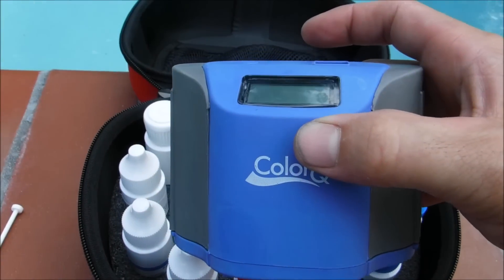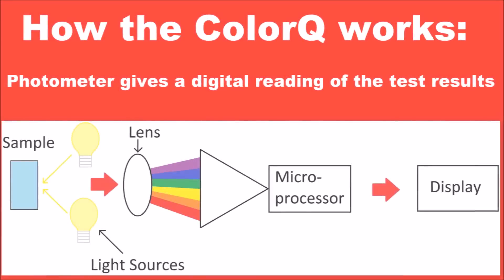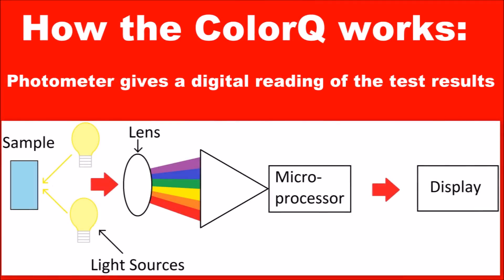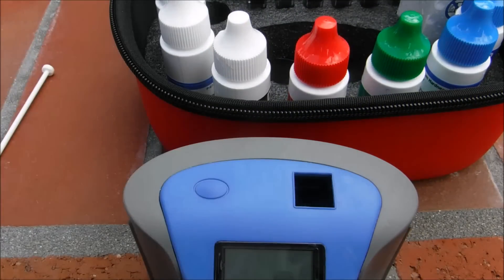This is the ColorQ unit itself — this will do the electronic testing. The ColorQ Pro 7 uses a photometer to measure the light intensity of the water sample with the reagent in it. It then gives you a numerical readout on the display. Included is a water sample bottle you're going to use for all the tests.